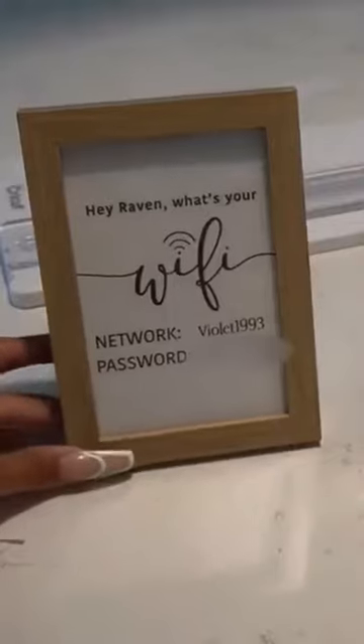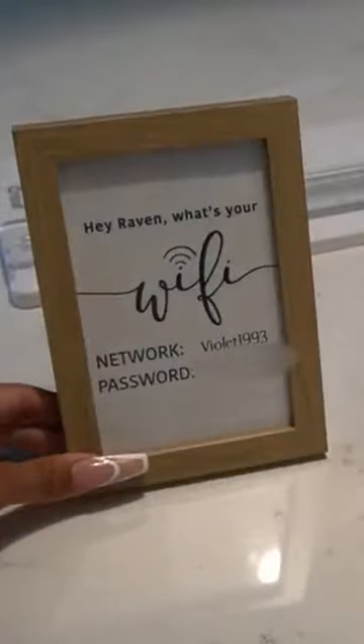Here we go — super cute little wifi signs! And like I said, I made two, so I can have one upstairs and one downstairs.